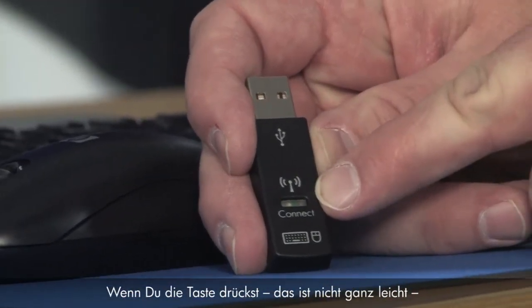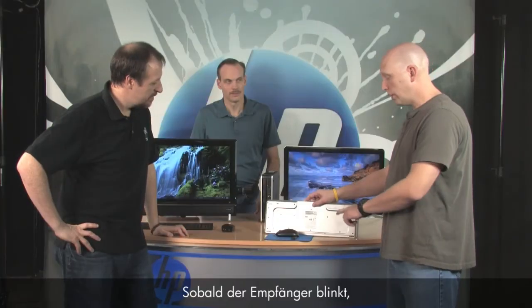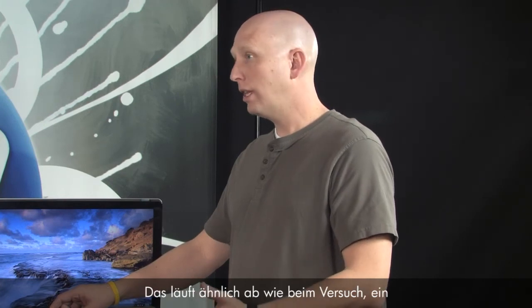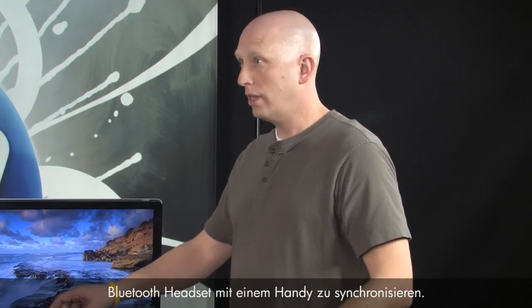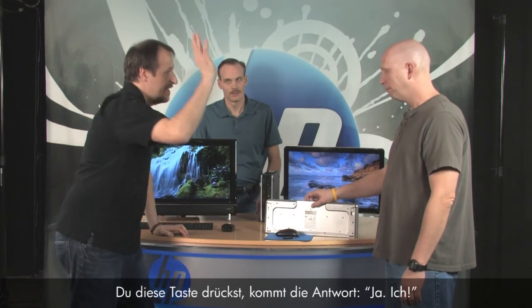For synchronization, there are a couple of different kinds of receivers. This one has a connect button — it's kind of hard to push so you use your fingernail. It turns blue, and when it turns blue that means it's looking for a signal. Then you can use the keyboard or mouse connect button on the back. On the keyboard, there is a connect button. Once the receiver is flashing, you push the connect button — similar to synchronizing a Bluetooth headset with your cell phone.